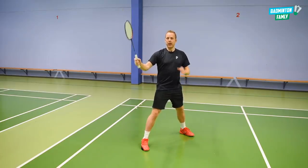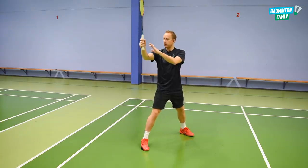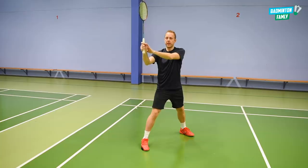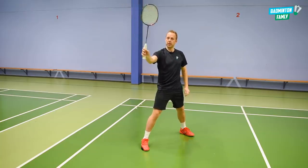How to add all that power just at the end? It comes from the forearm rotation, it comes from the finger power, and it also comes from the rotation of the grip inside of your hand.